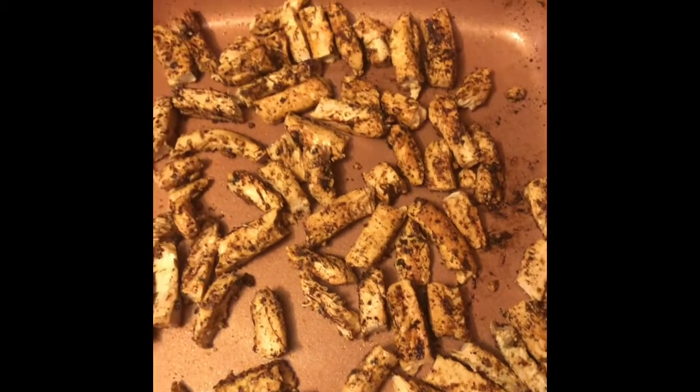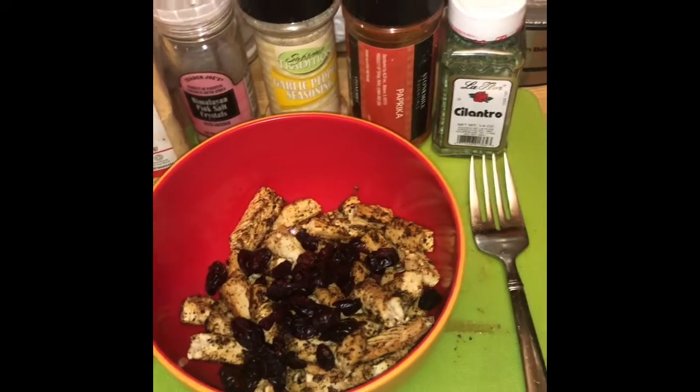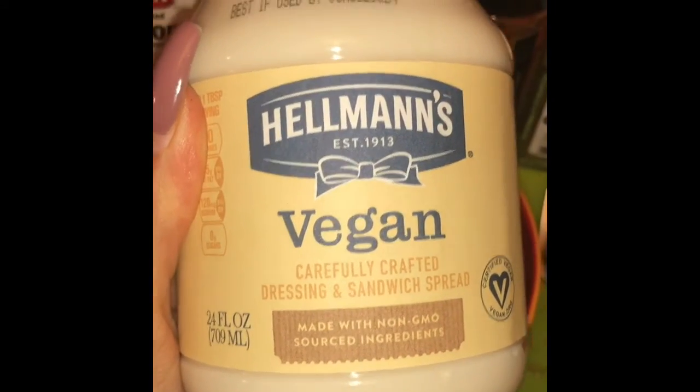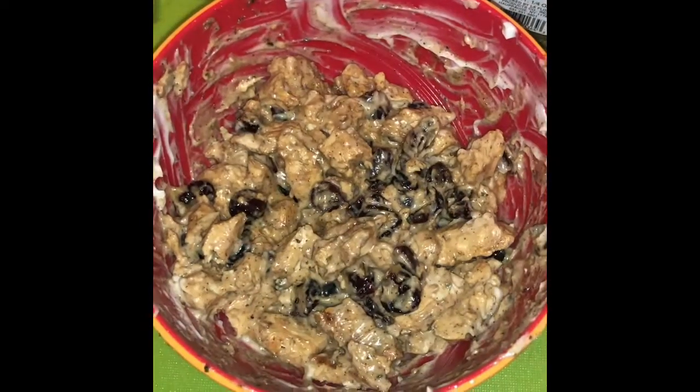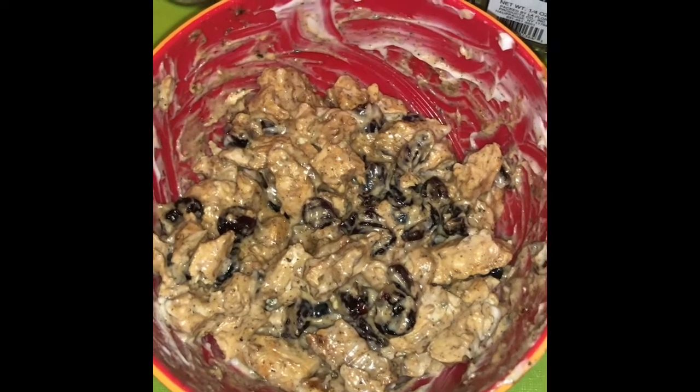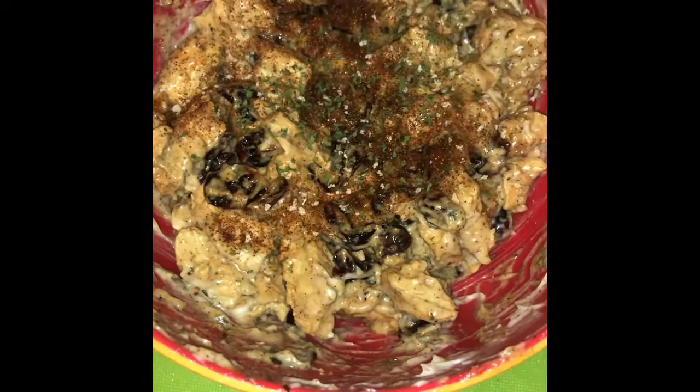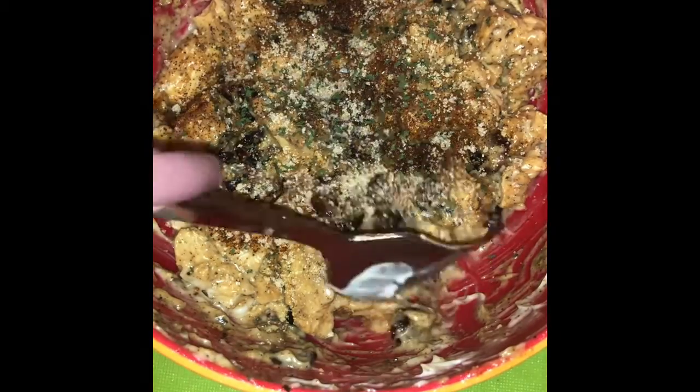I like to cut the chicken up to make more of it, then put it in a bowl and add dried cranberries to make it sweet. Then I add Hellmann's vegan mayo and mix in the same seasonings I used for the chicken — cilantro, paprika, garlic, pepper, and salt. I also add lime juice and some agave, then mix it all up so all the flavors are incorporated.